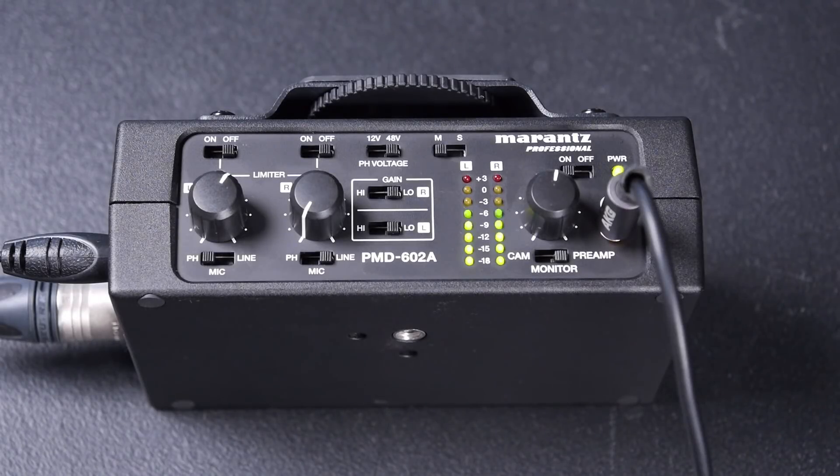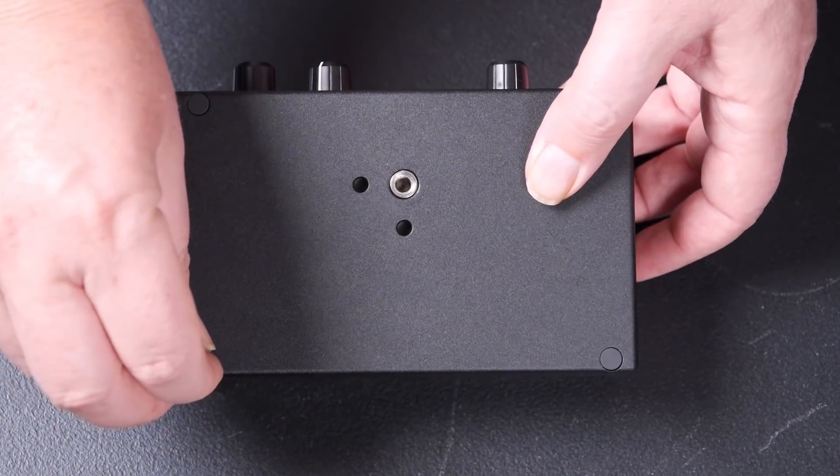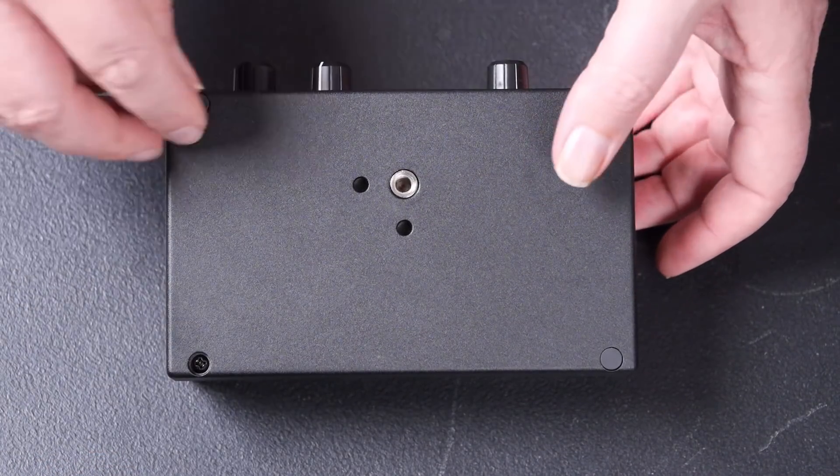In the previous video we had a look at the Marantz PMD602A mic preamp, but we neglected to open the unit up and have a look inside, so I figured we'd do that now. I'll just take those four rubber feet off and give us access to the screws.